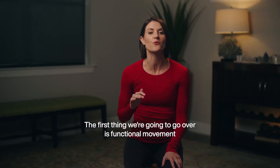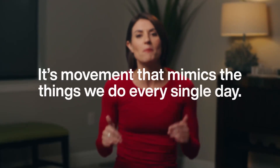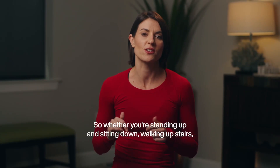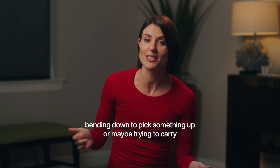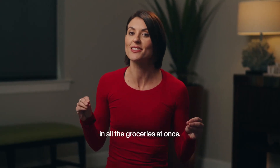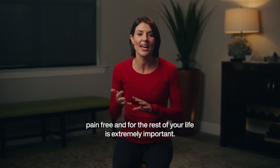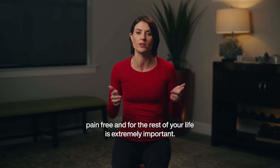The first thing we're going to go over is functional movement — and what is it? It's movement that mimics the things that we do every single day: whether you're standing up and sitting down, walking upstairs, bending down to pick something up, or maybe trying to carry in all the groceries at once. Making sure that you're able to do these things pain-free and for the rest of your life is extremely important.